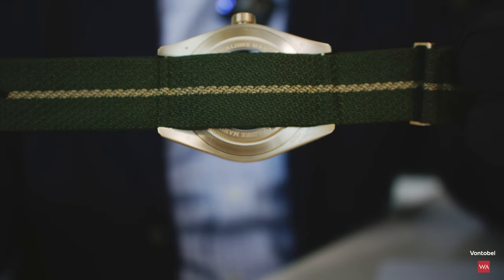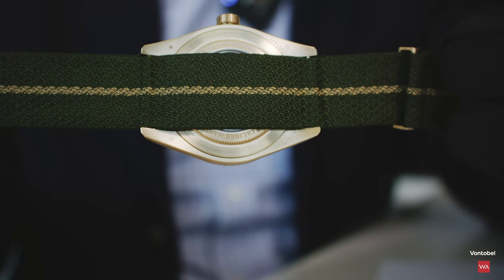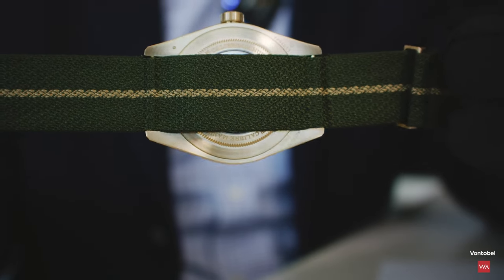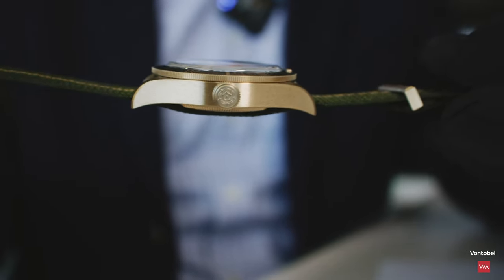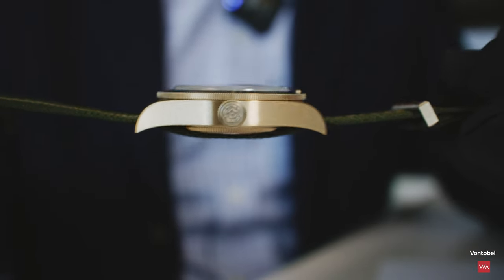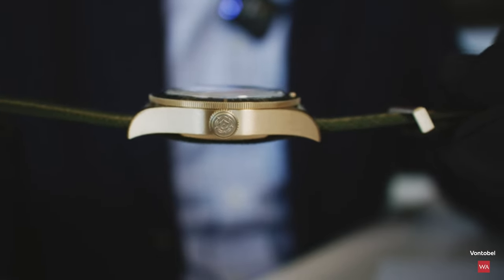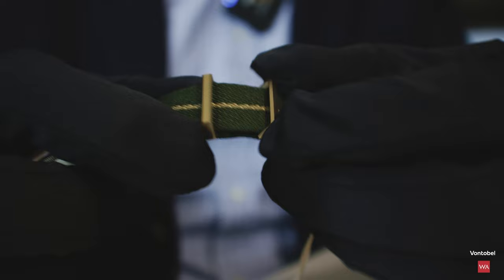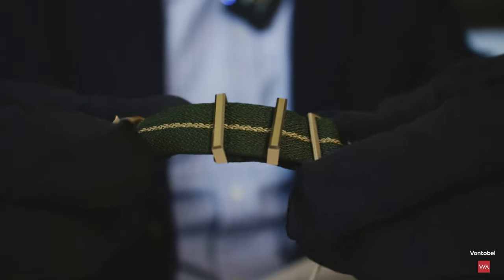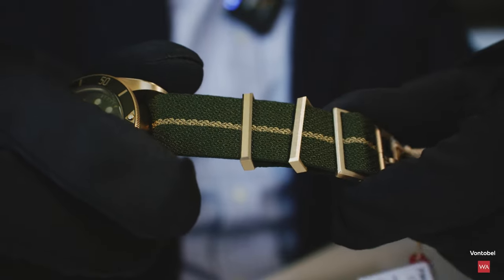The only flaw — if you want to call it a flaw — is you don't see the movement, due to the construction. In between the two spring bars the strap continues, fitting perfectly on your wrist without adding any thickness. It's really thin: 12.7 millimeters, 47 millimeters lug-to-lug. The two loops where you slide the strap through are also made out of 18-karat gold.